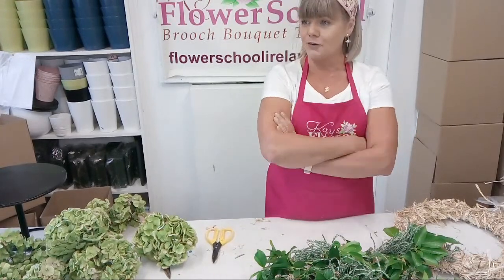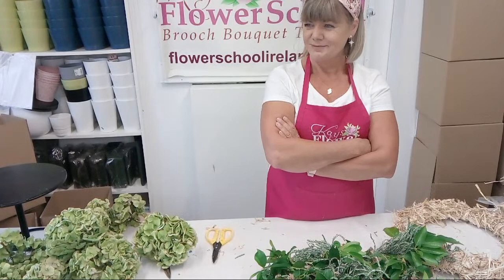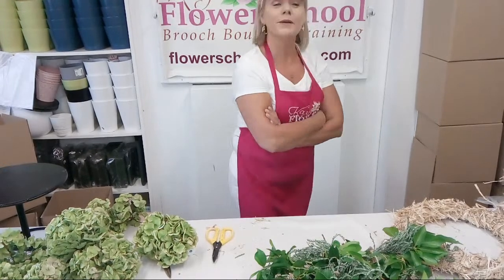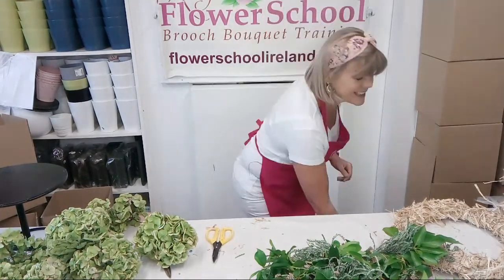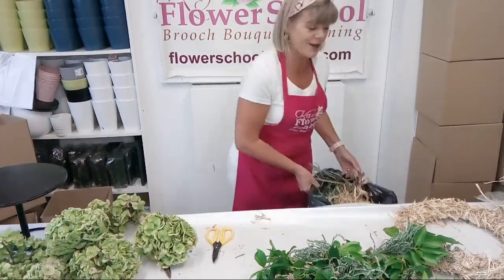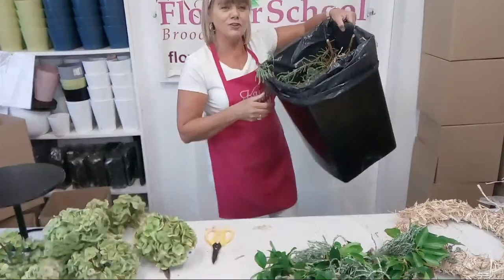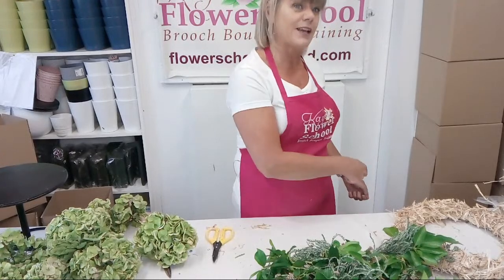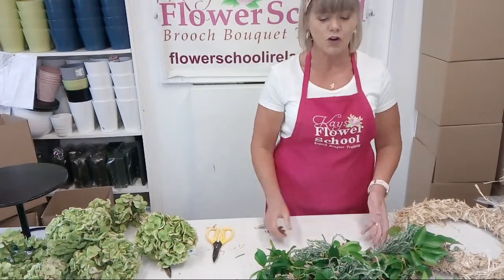Deirdre Pike says it's great to see me using a bucket and not the floor for all the leftover bits. A few people pulled me up over it - I think they were Americans giving out about me. So I said I'd better have a bin under the table. Sometimes I can't find the bin and I still end up throwing on the floor. I am the dirtiest worker ever.